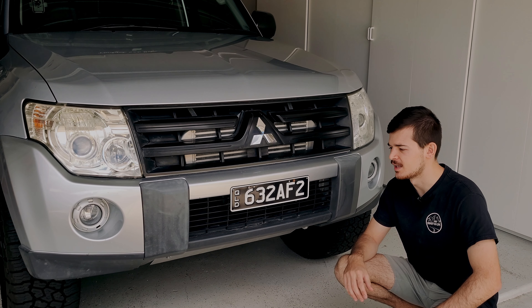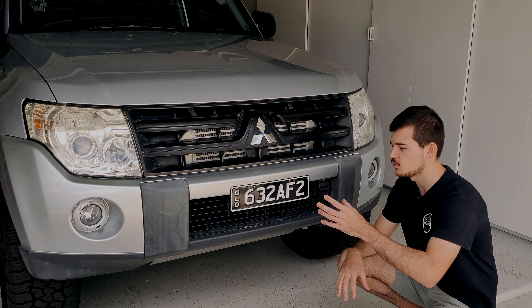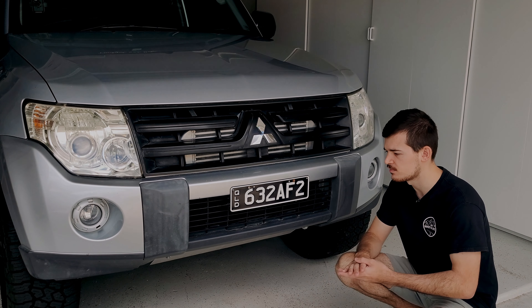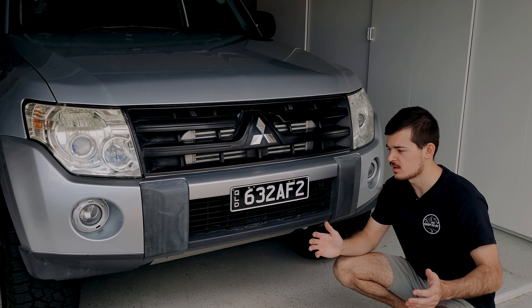So basically, why it took me so long deciding on the light bar is because I couldn't decide between mounting one inside the grill or going on the roof rack. There are basically pros and cons to both — when it's inside the grill you're obviously limited to the size that you can put in there.